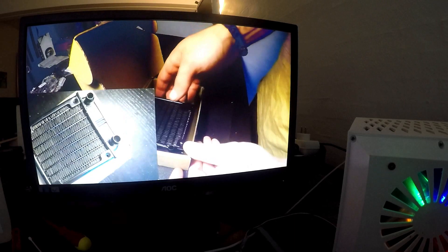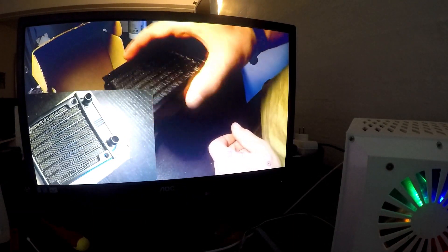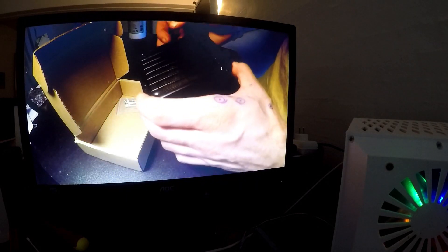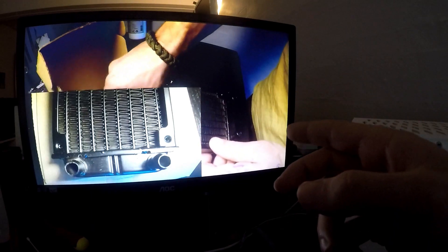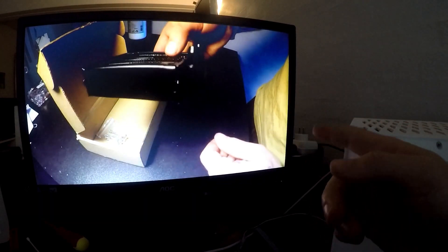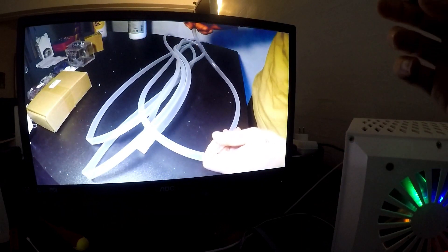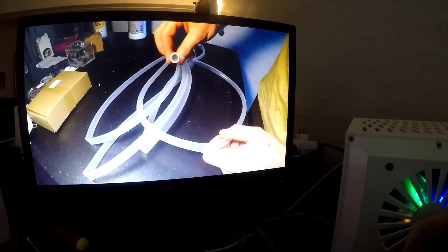I got a bit bored while the computer was installing Counter-Strike: Source, so I decided to test the YouTube capabilities of this system. Right now it's playing at 720p HD full screen, and it's doing this without any hiccups. Keep in mind it's also installing Counter-Strike: Source and running Steam in the background, so this thing might actually be a pretty decent home theater PC.